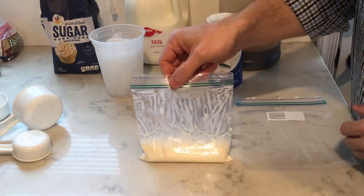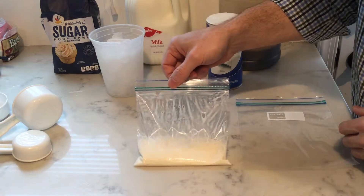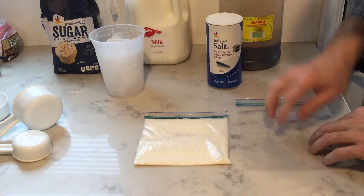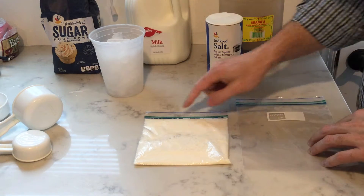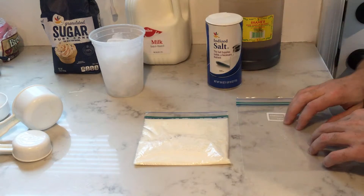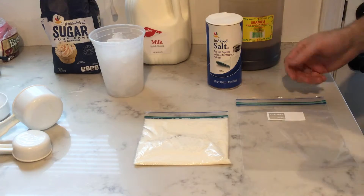The thing to caution you about — you can also put this in another bag, but I'm just going to keep it in this bag. Being that there's going to be salt in the bigger bag, when you open the smaller bag just be careful you're not getting salt into the actual ice cream, because then it, well, it tastes salty.